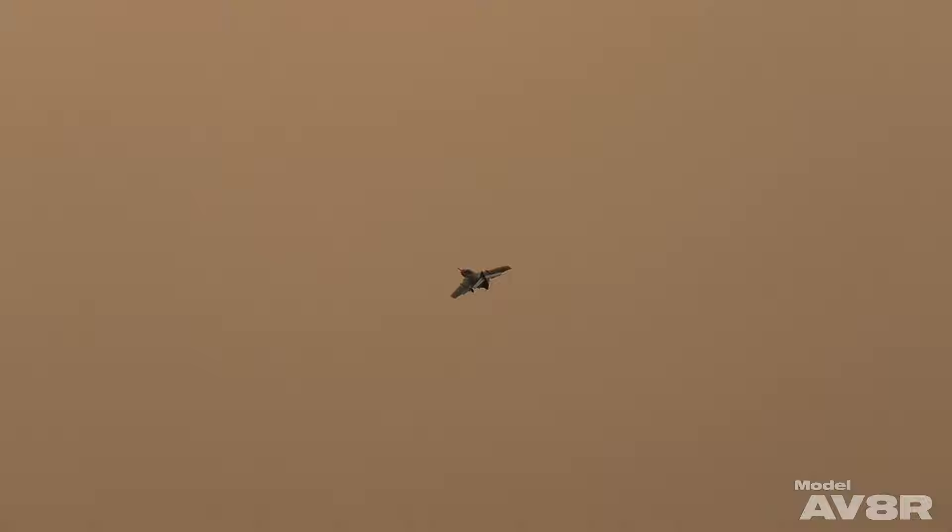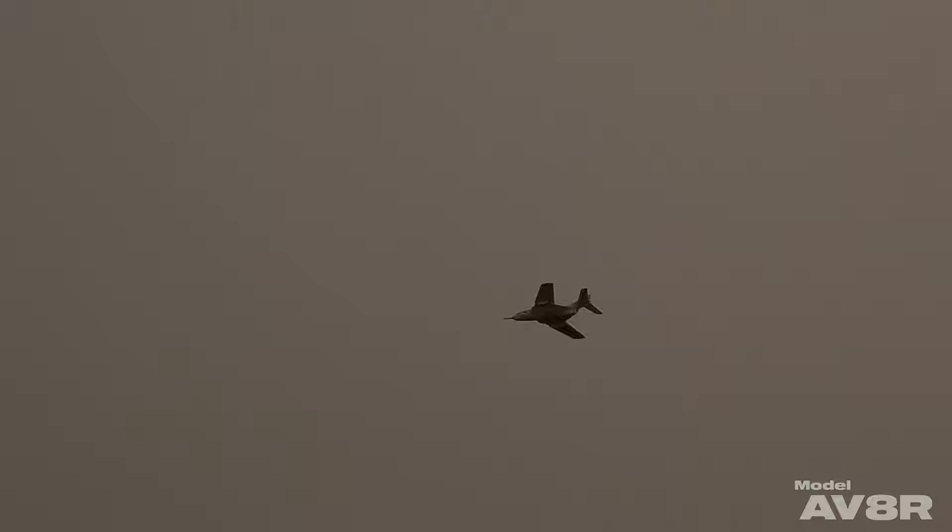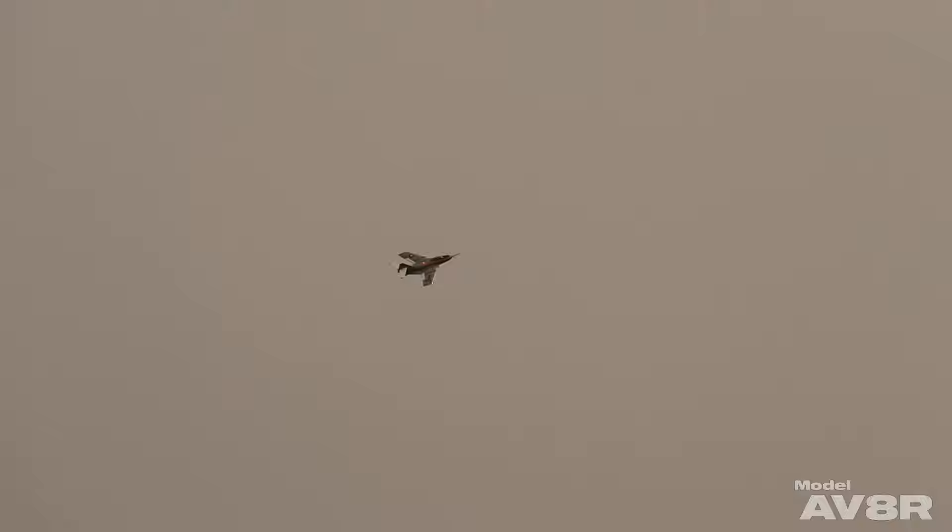My plan was to do a calculated dirty pass, but I didn't flip the gear switch soon enough. You have to remember that with a lot of Freewing airplanes — this one included — the gear cycle time takes a bit.